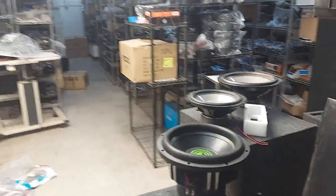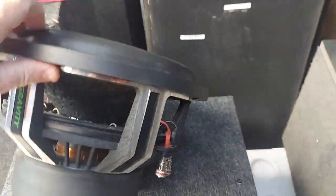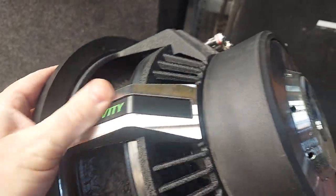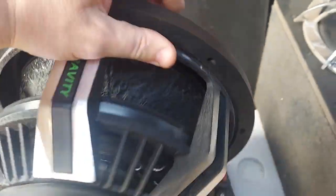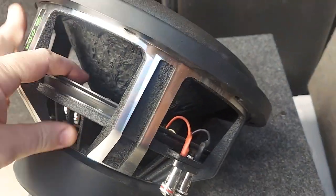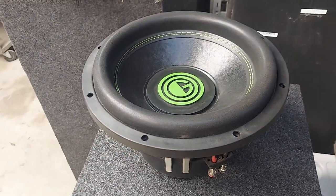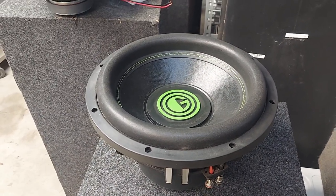Let me show you the other one. It's a Gravity — all I did was use a little acetone, rub it away, and took the sticker off. Nice cast frame, big spider. It's a little stiff; some of the initial resonant frequency we were getting was in the upper 30s.